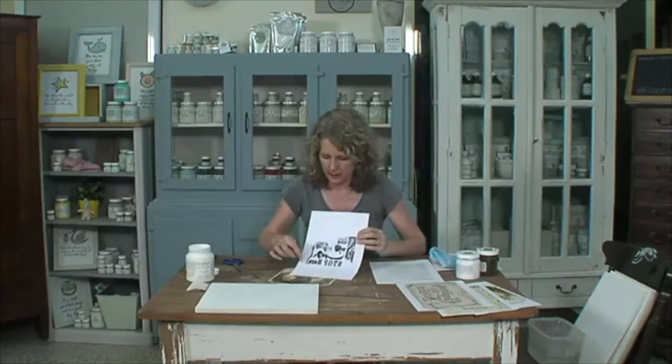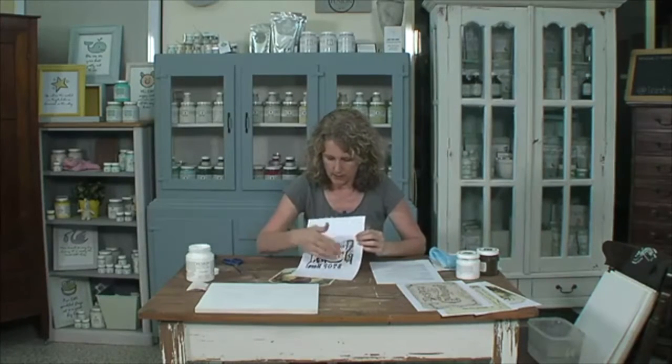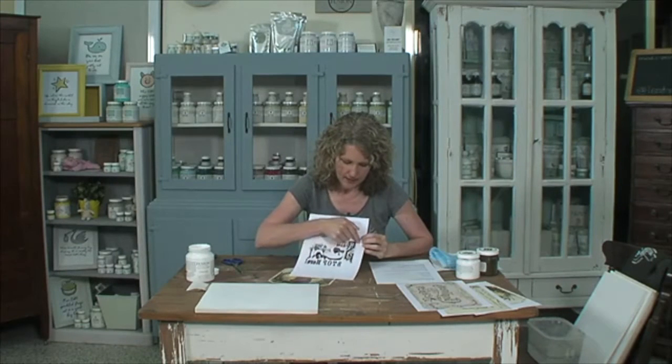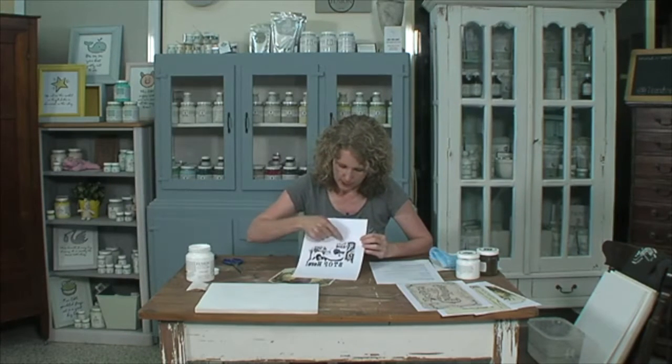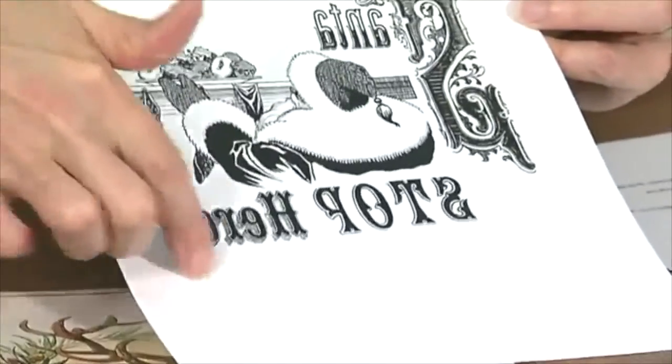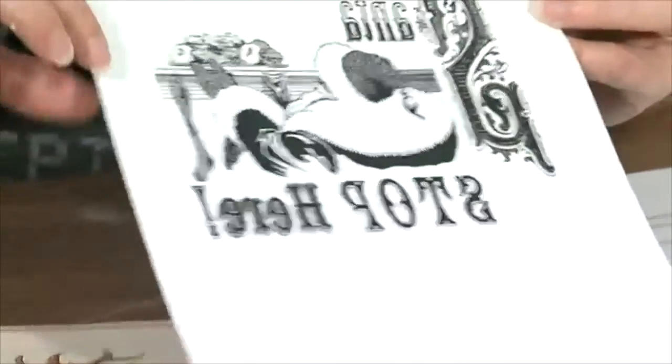If you've got something that doesn't have a defined border, just cut around and give yourself a little bit of space around the outside of the graphic. You don't want to be cutting too close to the words, because when you do the second part you'll understand why. You want a little bit of room around there.